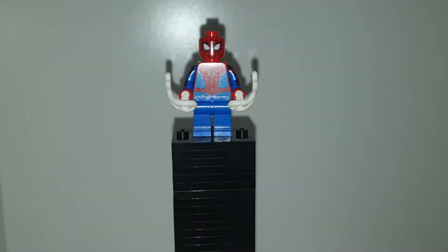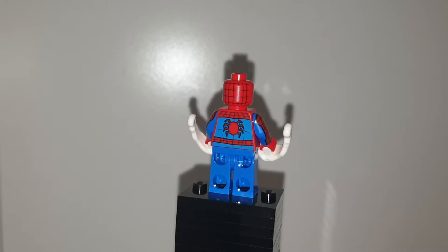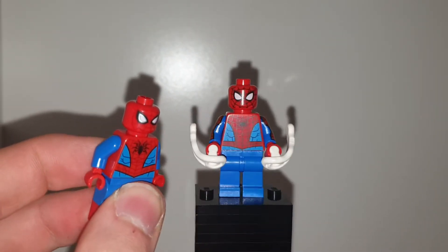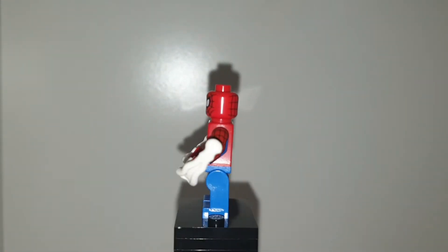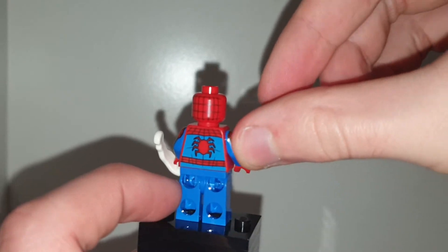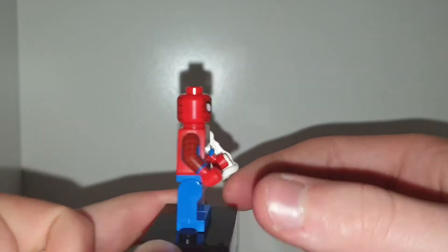We're going to start with the Spider-Man of the set — he's a new Spider-Man with some new arm printing. Comparing him to Spider-Man from last year's wave, his webbing lines are a lot thicker and the eyes are also changed a bit. I like this new one, however he doesn't have leg printing or dual molded blue and red legs, which is disappointing. But we did get arm printing on a Spider-Man, which is quite a rare occurrence. He also has web shooters you can push to fire.